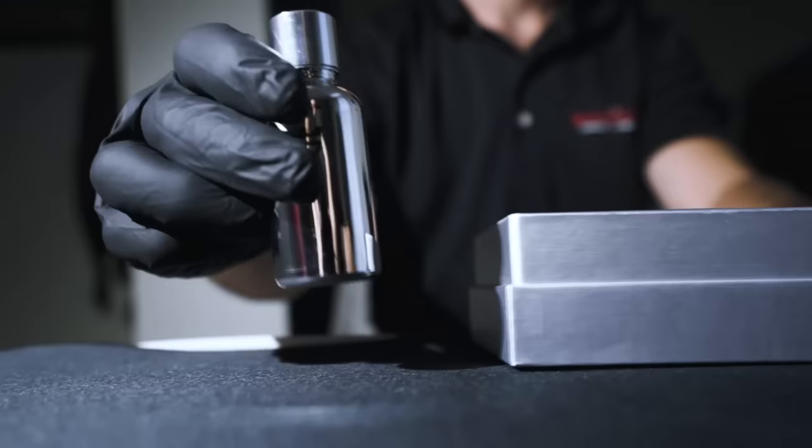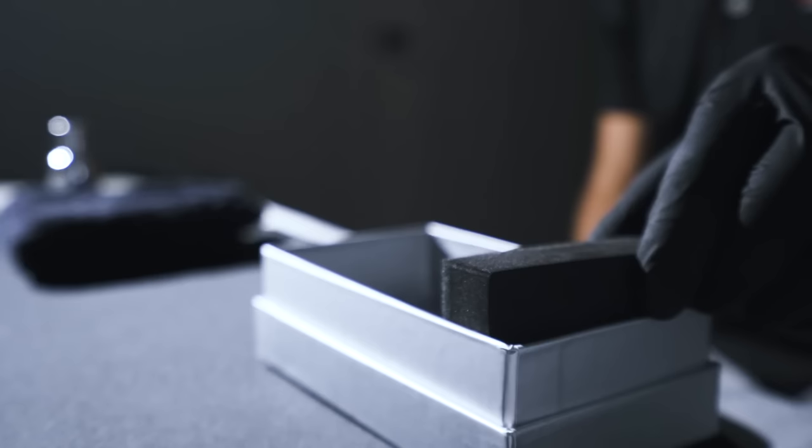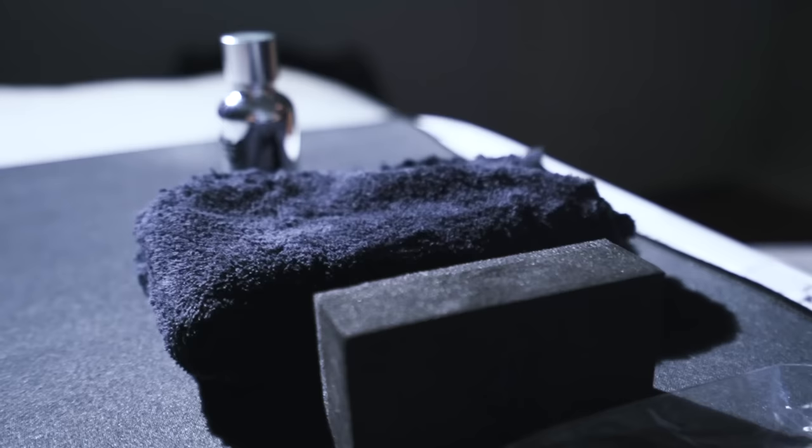Last step of the detail — ceramic coating. I know this has been both a long process and video, so thank you if you stuck around this far. I really felt this was a great opportunity to show you guys that you can ceramic coat too if you put in the prep work. Remember, the prep work is the most important thing. So after about 12 hours, we are ready to ceramic coat.